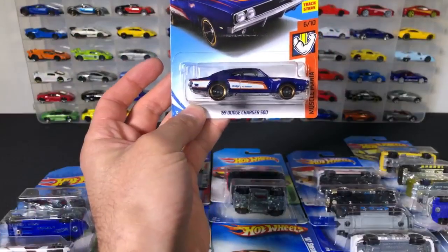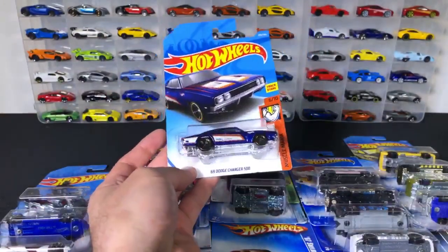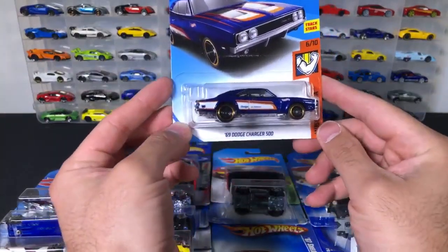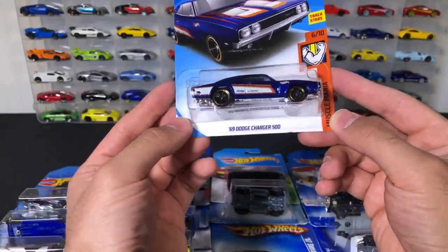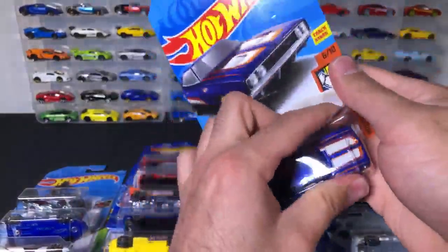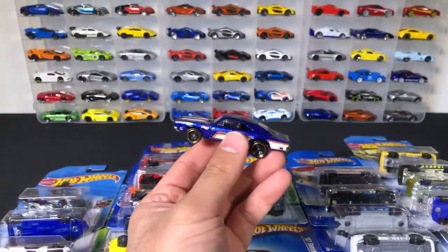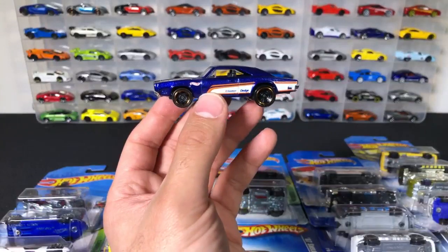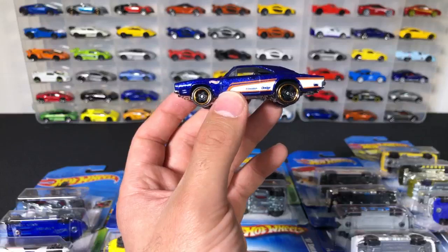We've got a 69 Dodge Charger 500 — that's the Dodge Charger 69 500. Found a Tesla Model X in store with no base, just body and interior — is it worth anything? It depends. There's a lot of guys that collect error cars and sometimes they will pay for them, but any new error car, you're probably looking around the $10 mark.